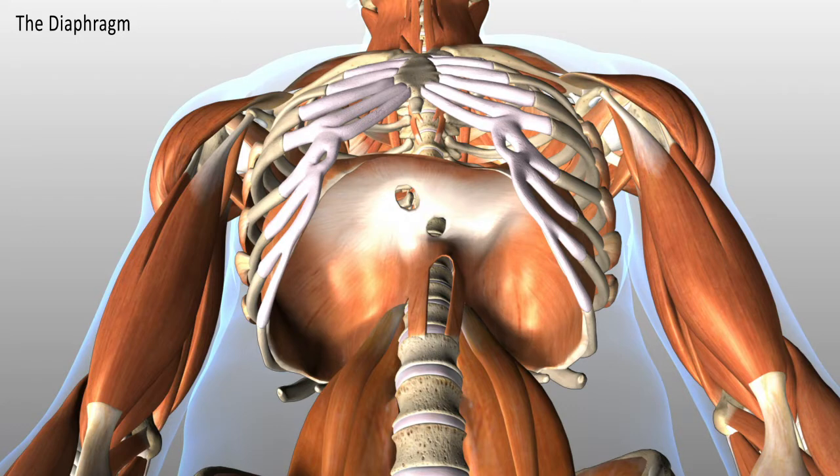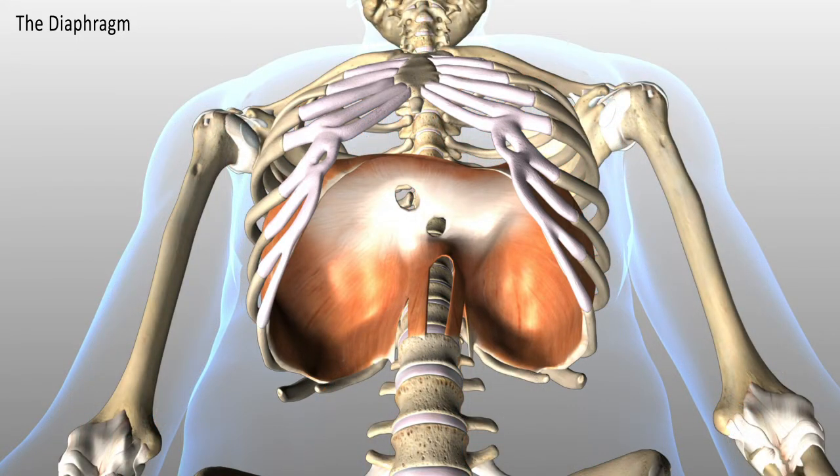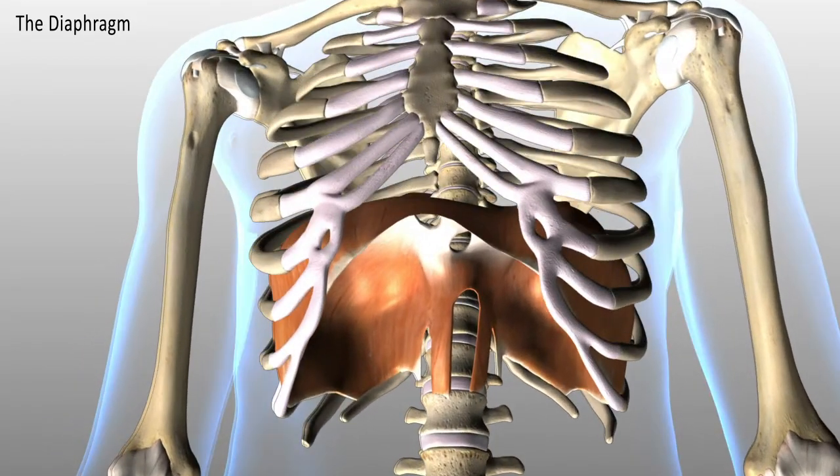The diaphragm is connected to the inner sternum, the inner surface of the lower six ribs. It's connected to the vertebral bodies of L1 to L3 on the right and L1 to L6 on the left.